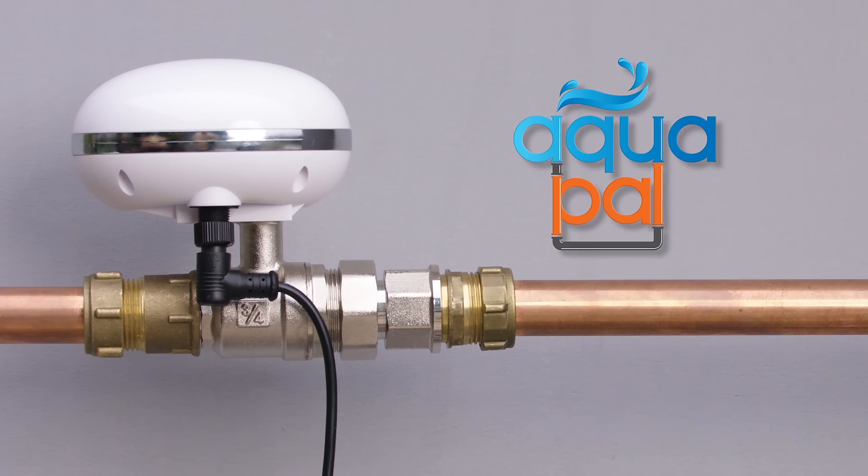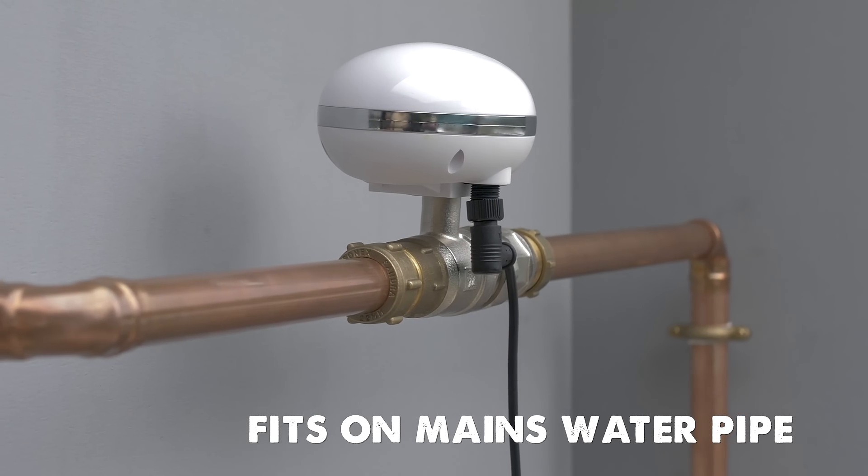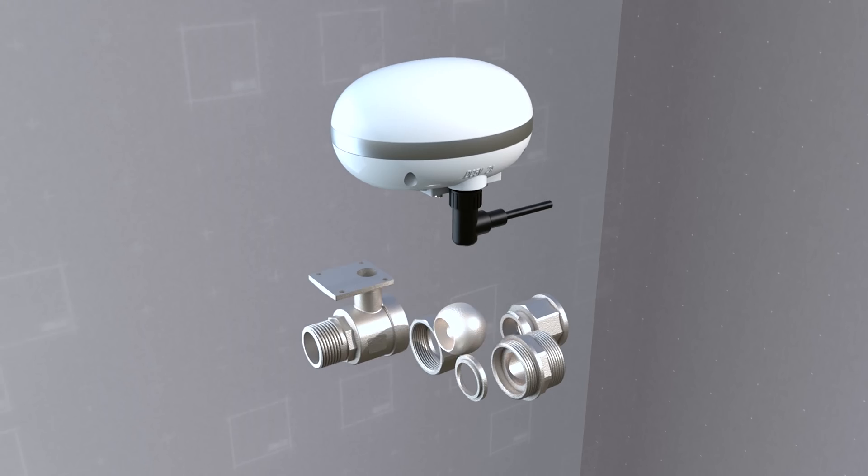That's why we built AquaPal. It should normally be fitted in your mains water pipe. AquaPal has three main functions.